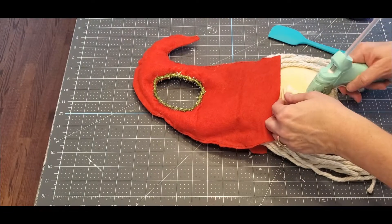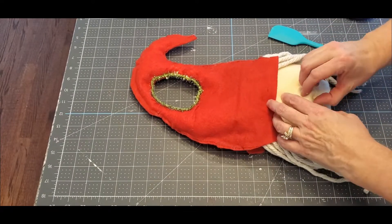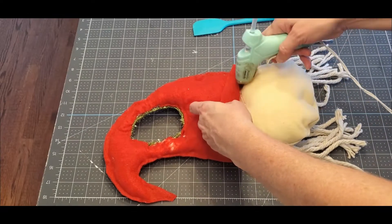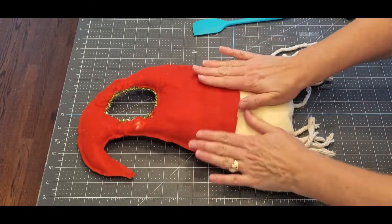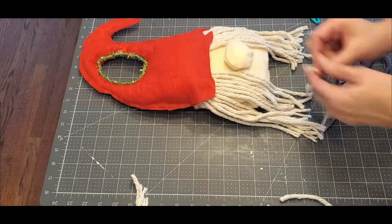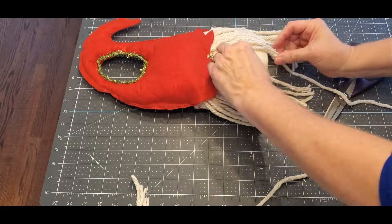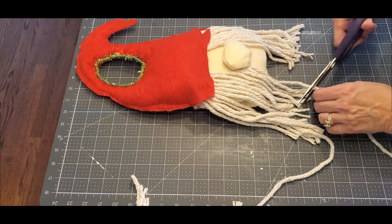Now we're going to put the hat on him and determine where the nose is going to be — kind of in the middle, but not up too high and not down too low — because we're going to put eyes on him. Just go ahead and glue that hat down. The end doesn't matter because we're going to cover it up, so it doesn't have to be straight. Now we're going to take some more of that mop head and glue it underneath his nose. When you glue the nose on, only glue the top and the sides. Make sure it's all even with the side pieces too.